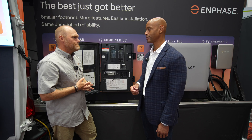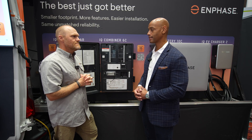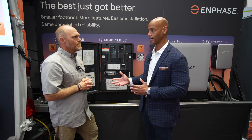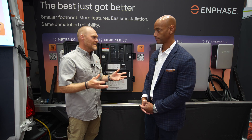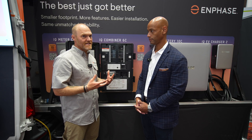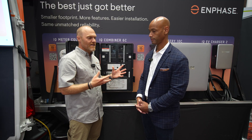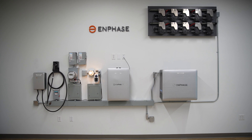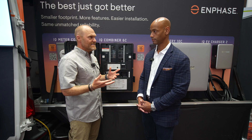One of the topics that keeps coming up this week is domestic content compliance and FIAC concerns. Enphase was ahead of the curve on domestic content pretty early. The IQ Battery 10C has 56.8% domestic content availability. The Enphase microinverter line has a domestic content line as well. As for FIAC, a lot of the considerations are still getting underway and we don't exactly know how things will go, but Enphase is prepared — we know what we're going to do.